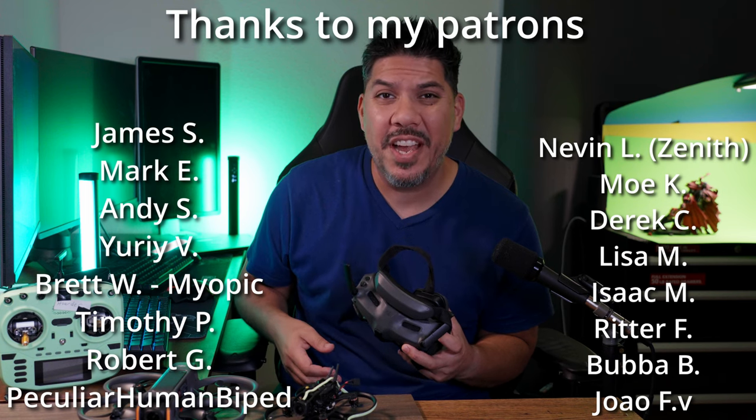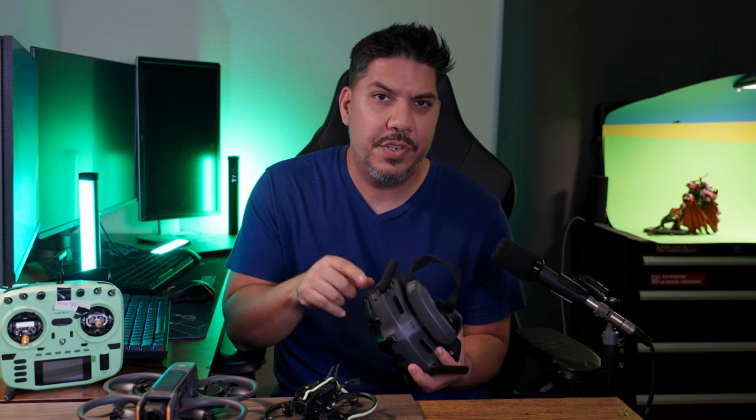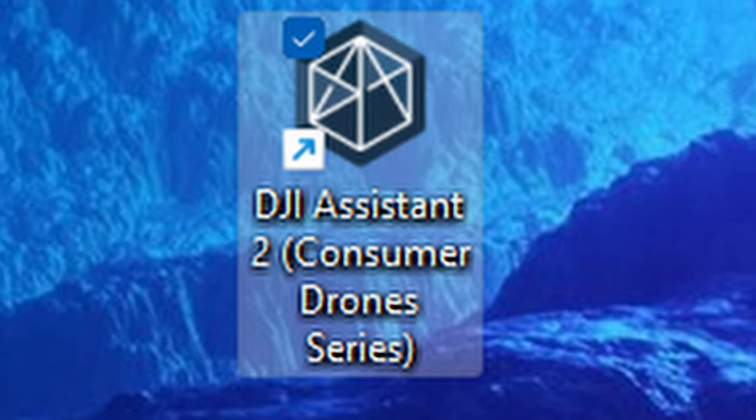All you have to do is download the DJI Assistant 2 Consumer Drone Series application, version 7.24 or later. Download the latest version to your goggles. Then plug in any quads that have the DJI O3 unit, plug your O3 unit into that same software and update it as well. Then you'll be able to bind them.